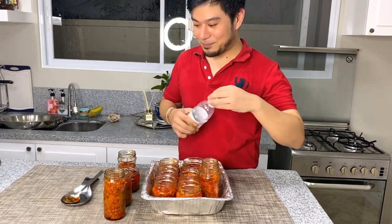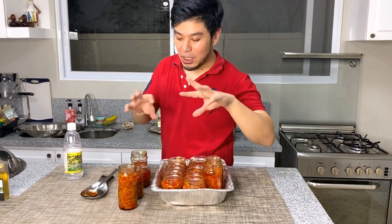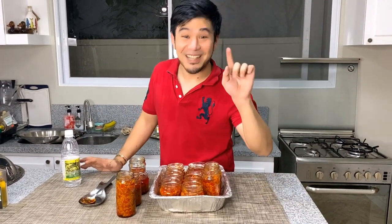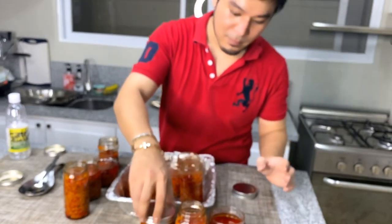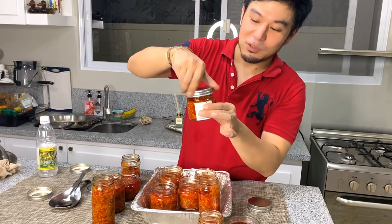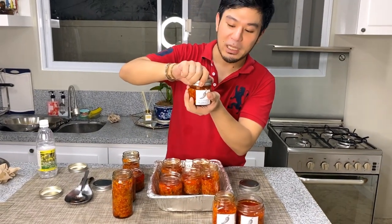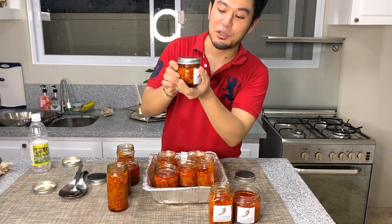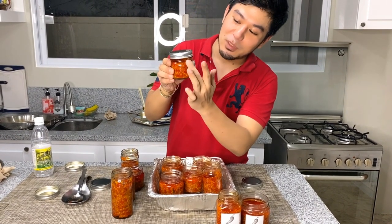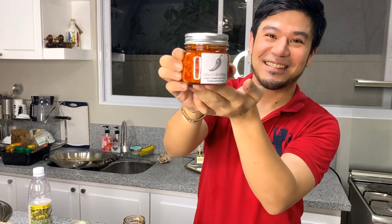I'm going to show you the finished product after we cover the lid and put on stickers. What you have to do is reuse recycled bottles — if you buy jam or anything in glass jars, don't throw them away. Just put a sticker label like I did, and it's ready to sell.